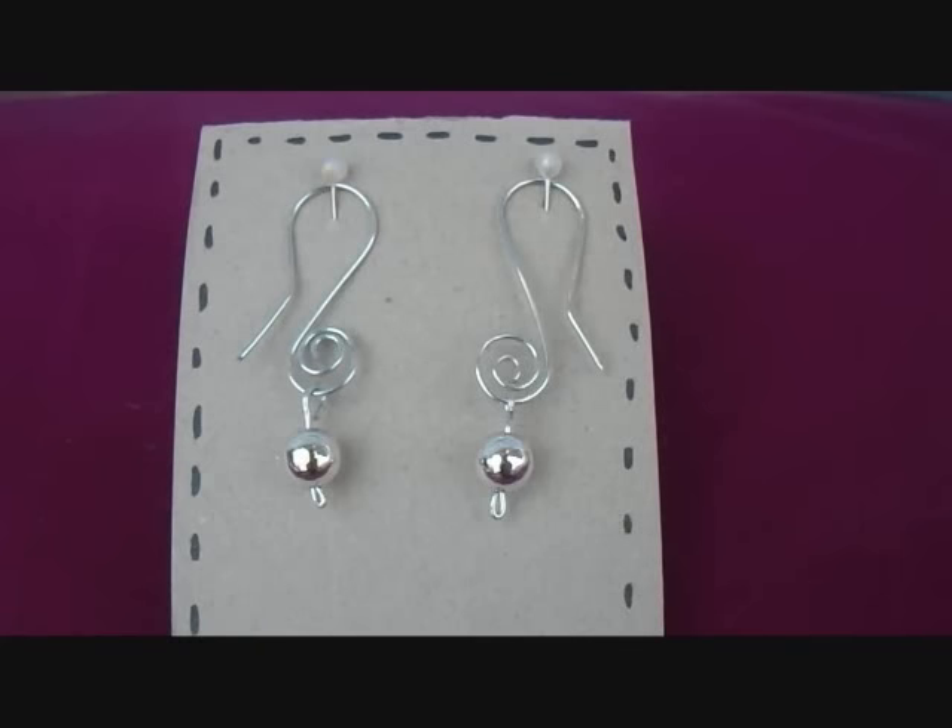So there you go. That's how easy it is to make a pair of sterling silver earrings for $2, and that would be a great Christmas gift. I hope you liked this video. Thanks for watching.